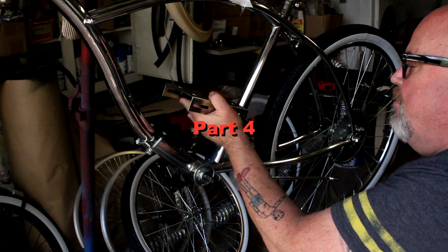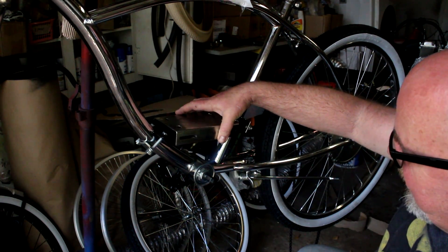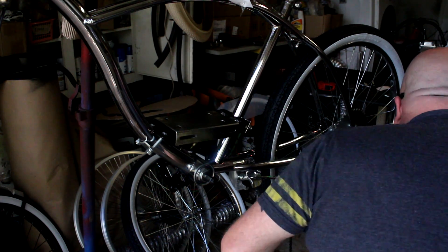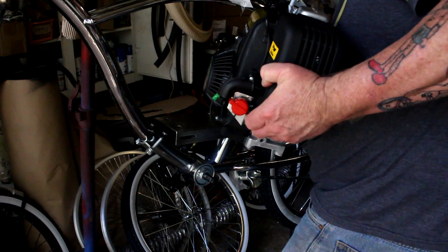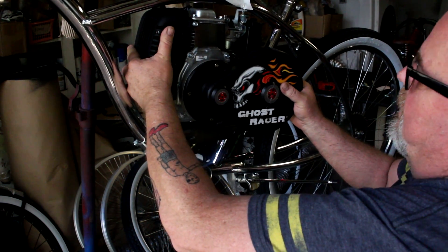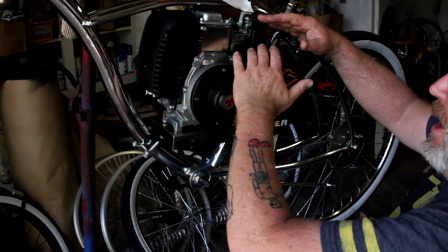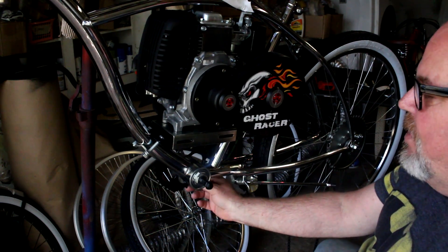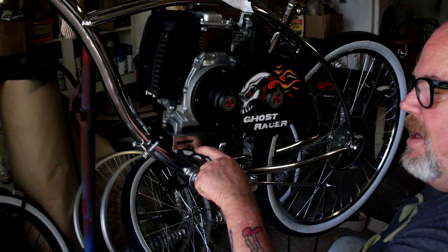I've got the motor mount mocked up on the frame. You want to do that and then start investigating if your motor is going to fit — do we have enough room? When deciding the placement of your motor mounts, number one you've got to figure out: is the motor going to fit, do you have it at the right height, do we have enough clearance between the chain ring, the crank arm, and the motor? Yes, we've got plenty of room here.